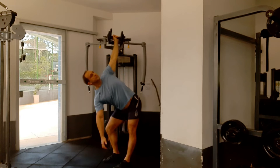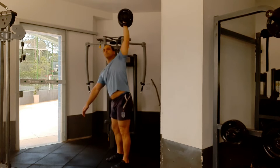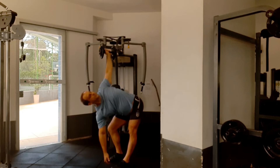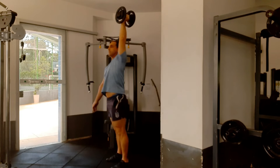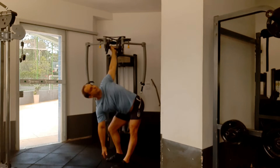Here it is from the side angle so you can see it — you can see the knee bend and the leg straight. You're breathing in, inhaling as you go down, and then exhaling as you come back up.